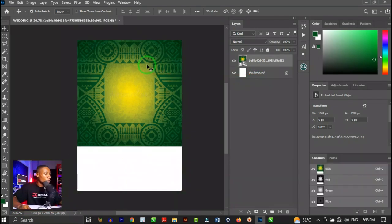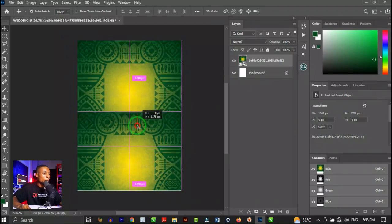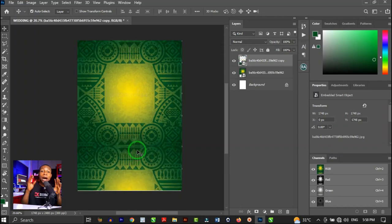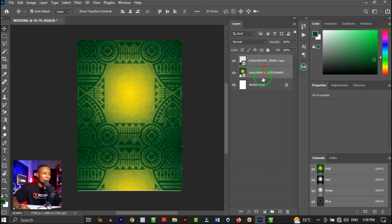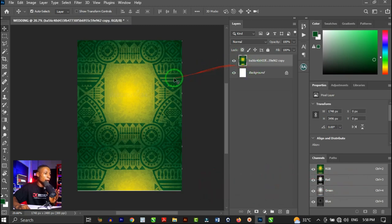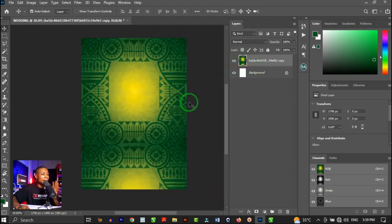To duplicate a layer, hold Alt and click and drag it. Photoshop CC 2021 lets you click directly on an object and drag it rather than selecting it in the Layers panel. Once you have both background tiles in place, hold Shift to select the two layers and press Ctrl+E (or Cmd+E) to merge them together.